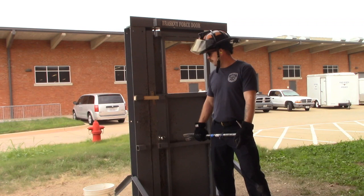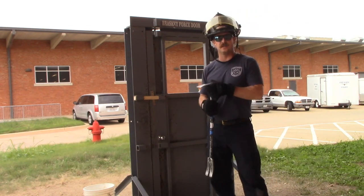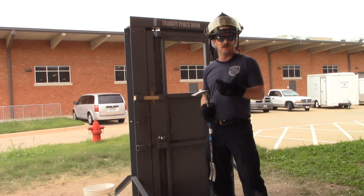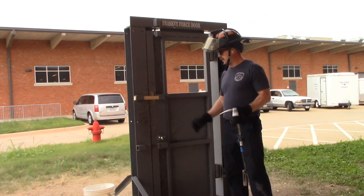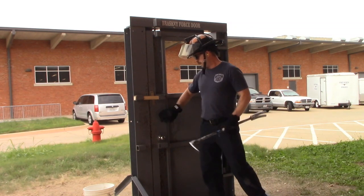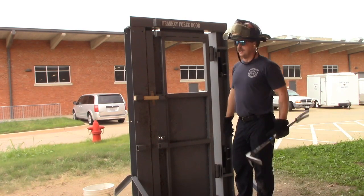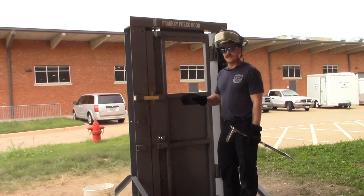For outward swinging doors, we know from building construction we're primarily dealing with commercial occupancies. A big part of this is sizing up your building — the occupancy type tells us a lot about the type of force needed and how much leverage we need. Knowing the type of lock, whether it's panic hardware, dead bolts, or drop bars, comes from knowing your buildings and time of day. When doing an outward swinging door, work in between the jamb and in front of the door. The goal is to create a big enough gap to get a tool behind the door to put outward pressure on it.